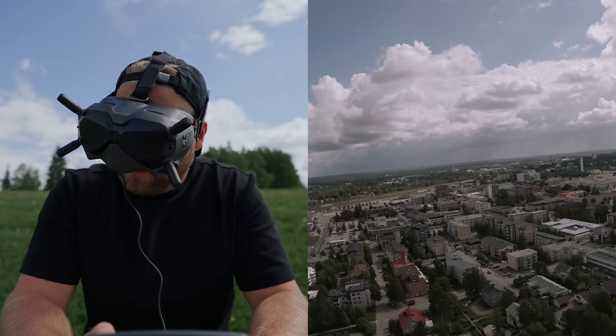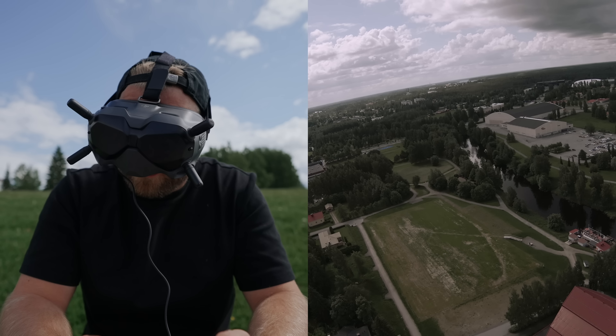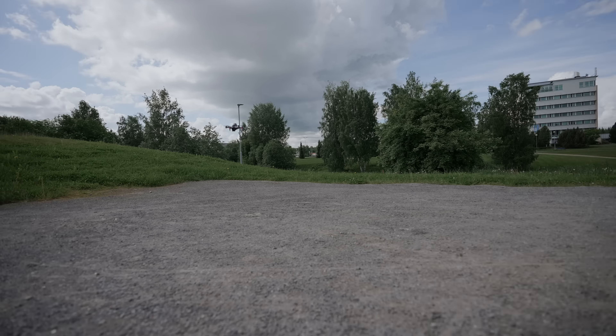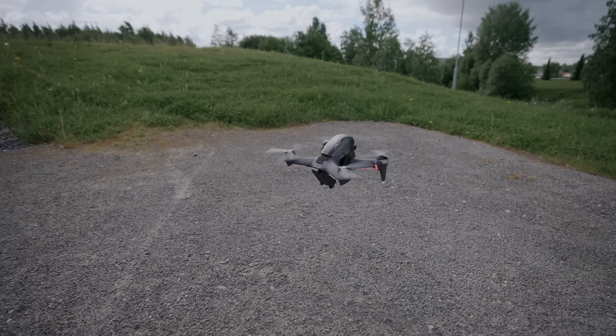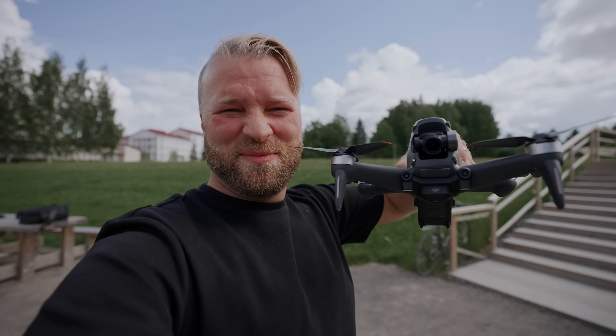Low battery. Okay, we've got low battery — now it's time to get her home. Alright, let's land this guy. There we have it. Guys, I just did my first ever manual mode flight in the FPV drone. It wasn't as bad as I thought. I mean, I definitely didn't really get into swooping or doing anything — I just wanted to see how it felt up in the air. Yeah, we did it.